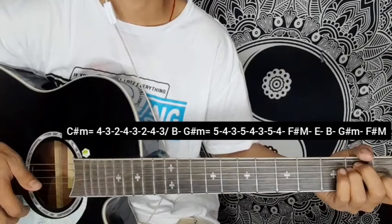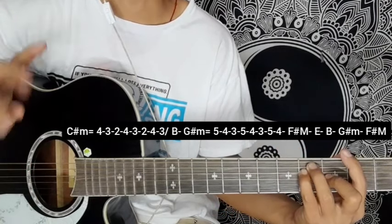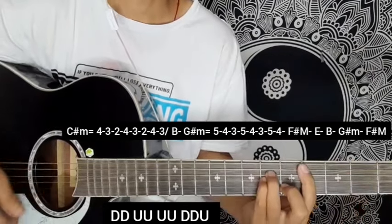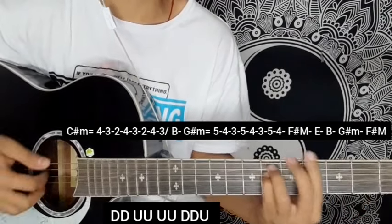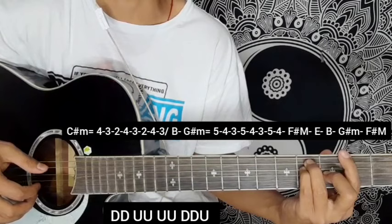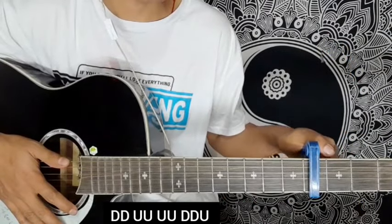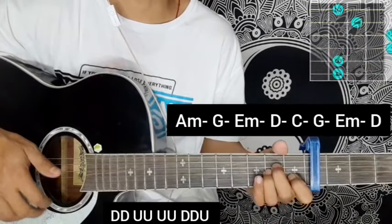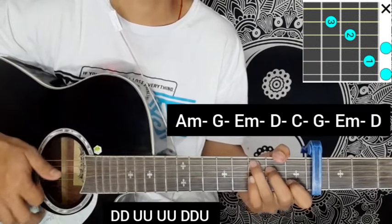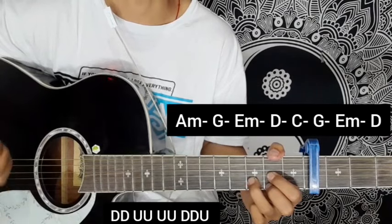E major chord, B major chord, G sharp minor, F sharp major chord in full bar chord. If using a capo, we don't have to go down on the line. Using it from the capo position: A minor, G major chord, E minor chord, D major chord, C major chord, G major chord, E minor chord - ending on the image of a capo song, same strumming.